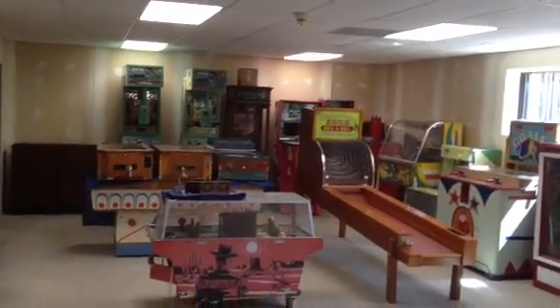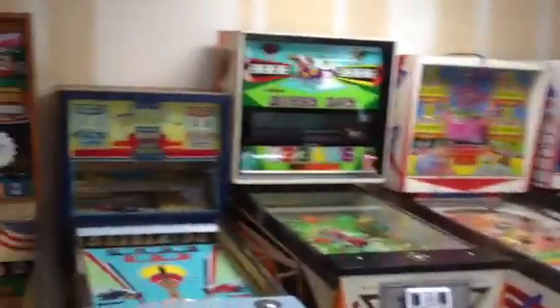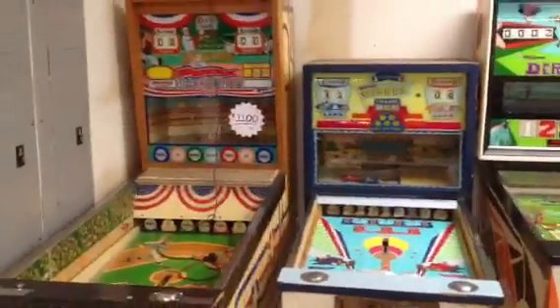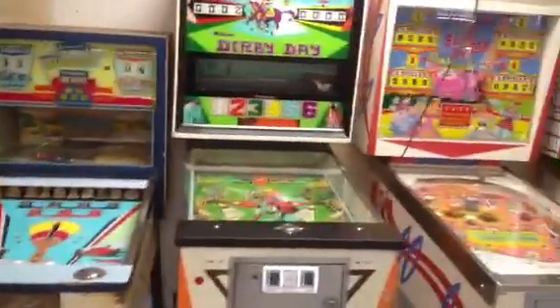Welcome to Vintage Coin-Op Restorations. Welcome to my warehouse here. I'm going to do a quick pan around some of the machines that we have here. All these machines are waiting their turn to be restored.